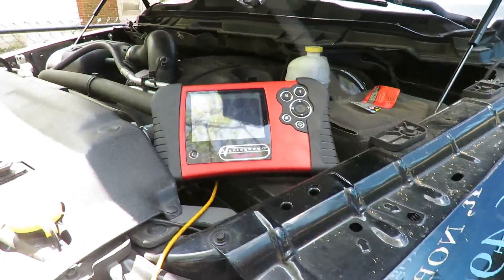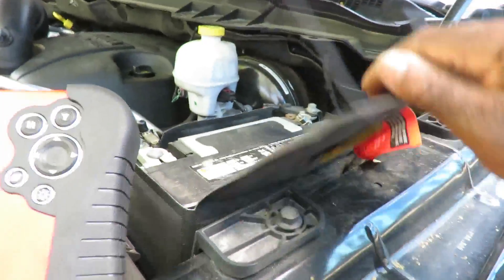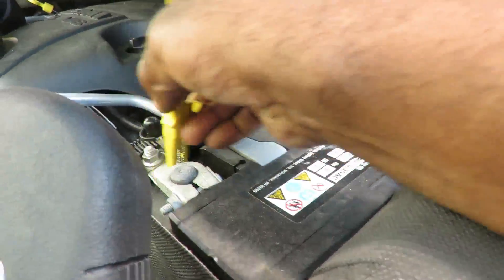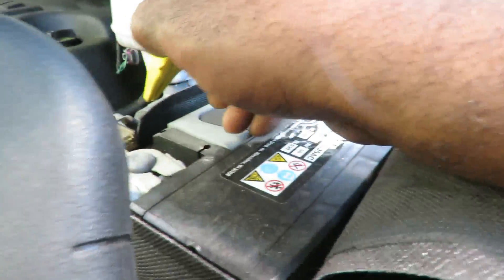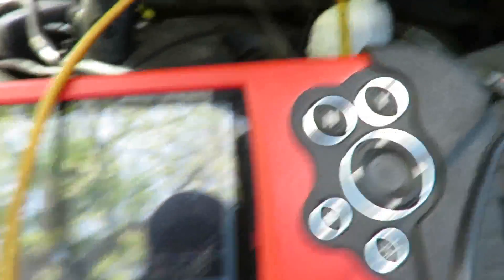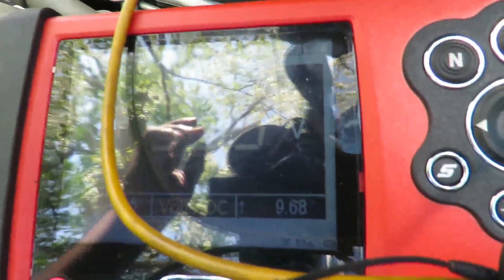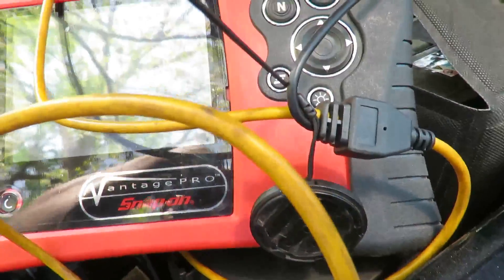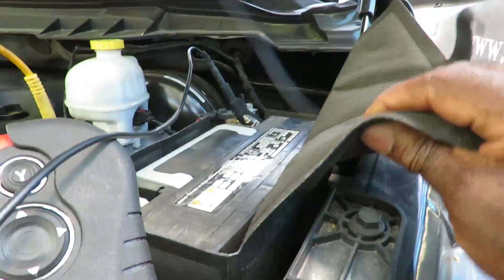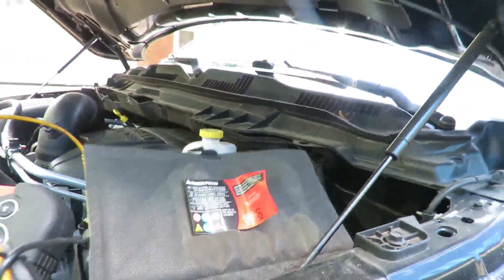My multimeter went out on me — the multimeter is the best thing to use for this. Let's hook up positive and negative. Did you see what I just saw? Nine and a half — 9.6 volts. This battery is definitely weak. It's a 2013, the battery shouldn't be dead. Maybe something was left on.